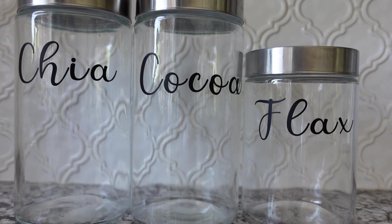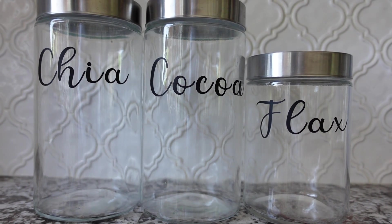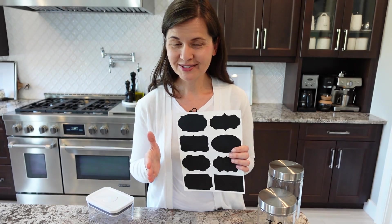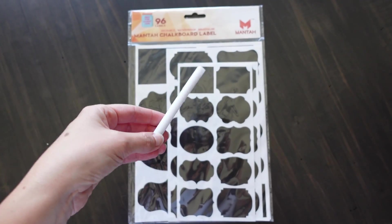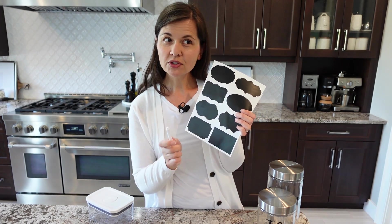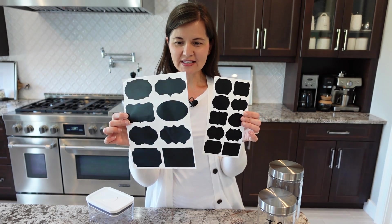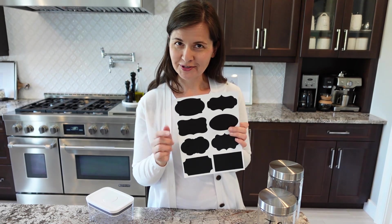I originally stored my dry goods in glass containers with labels made on my Cricut, but when I used up something like all the chia, I couldn't reuse that container for anything else without it being confusing. My label solution was to switch to reusable ones from Amazon — a smooth chalkboard sticker with a reusable white marker. They come in different sizes, which is great for the different size pop containers. I'll leave these linked in the description.